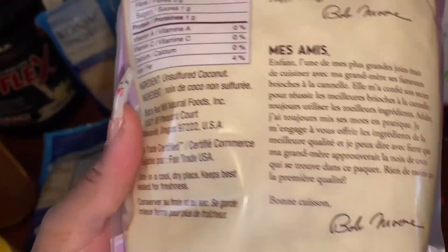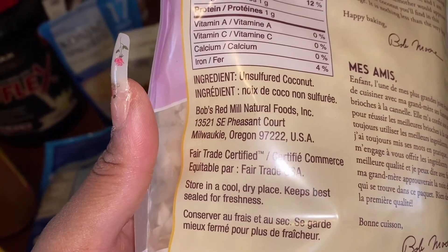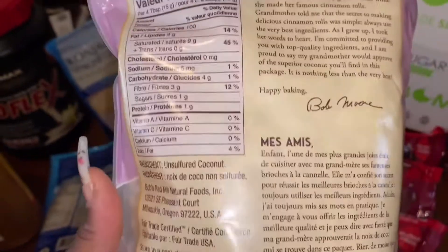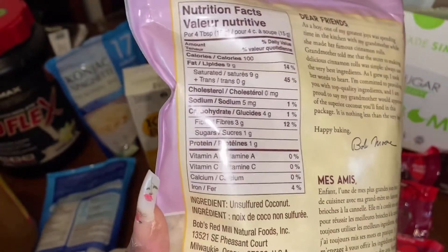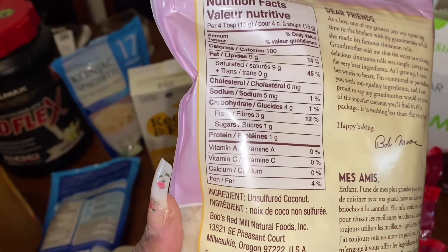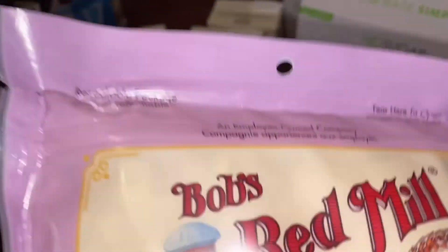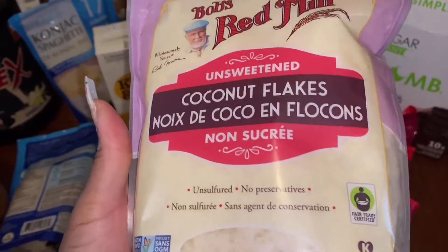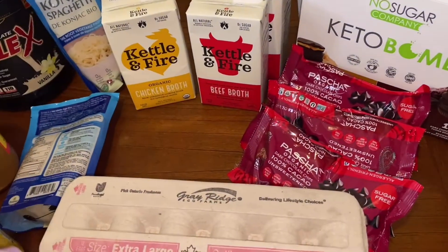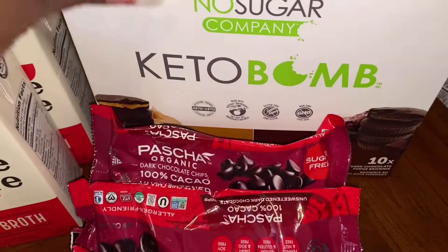I also got some coconut flakes — pretty good. I do like the ingredients: unsulfured coconut — that's it. I've been looking everywhere for these because a lot of coconut flakes have added sugar. Those are the macros.